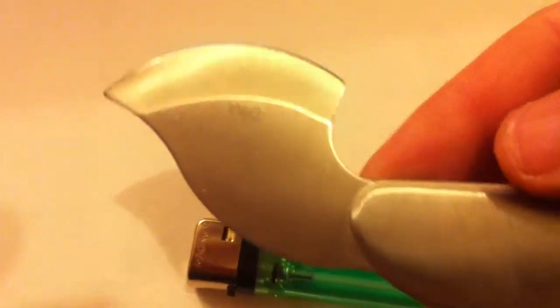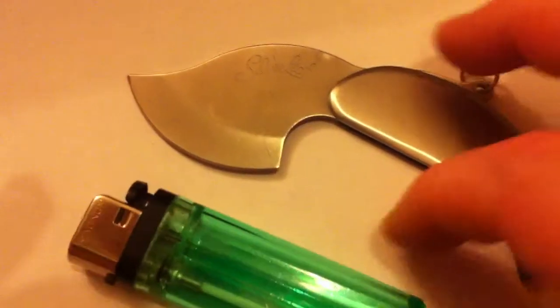Cheapy. I know it says it's a Spyroco but I can't see it myself. What's up there? China. There's another one to add to the cheapy collection.